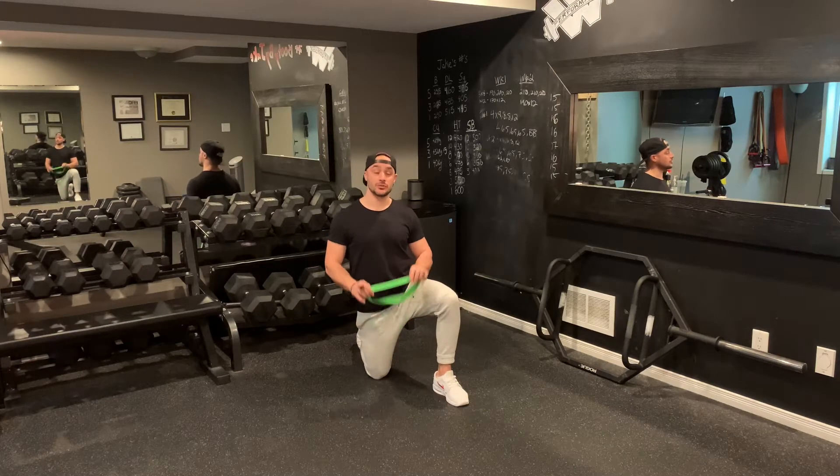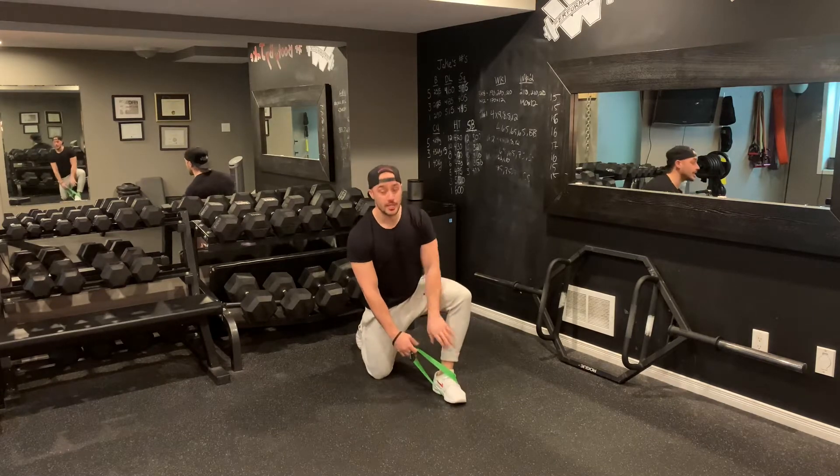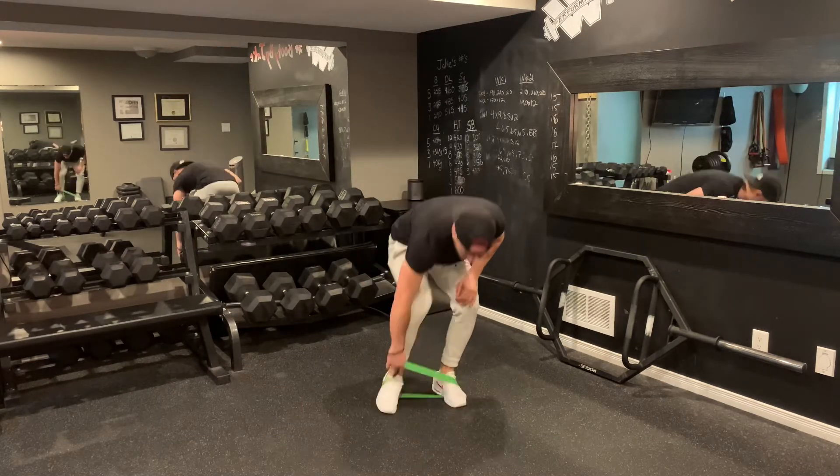Miniband plank with abductions. What you're going to do is grab a miniband. You can place it around your feet. If you have a stronger miniband, you want to place it around your ankles. Here, miniband around my feet.